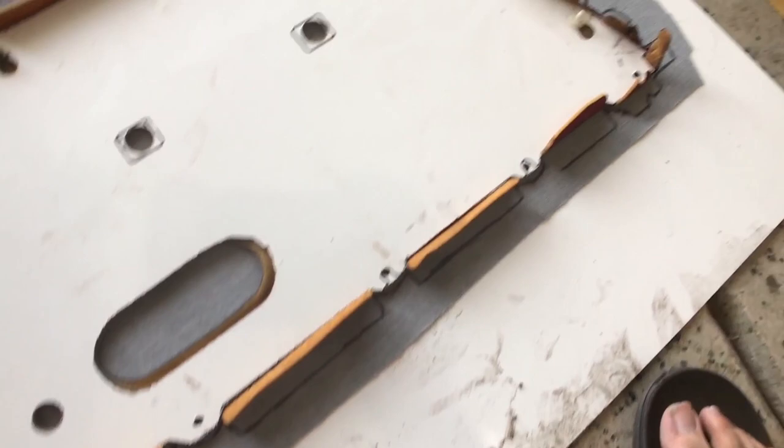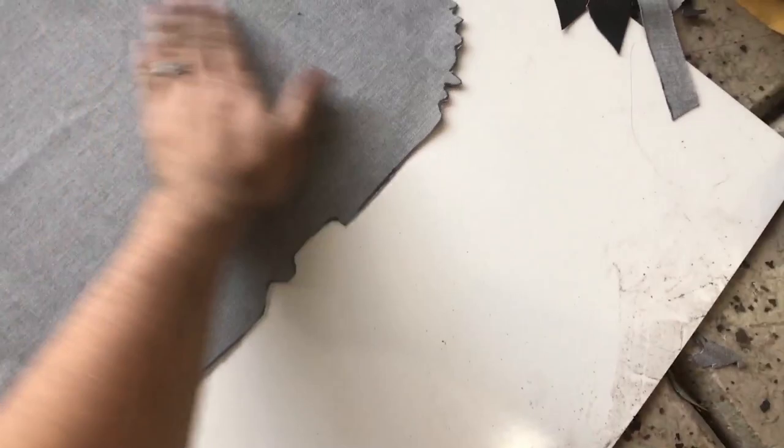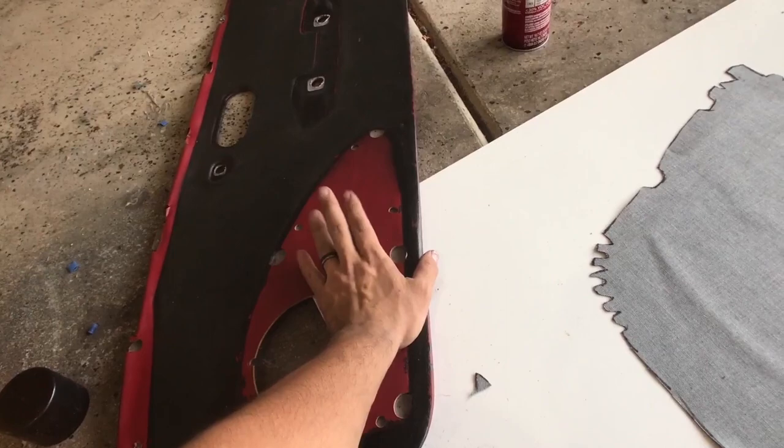Inside the fabric there used to be a crease where it was folded, so I went ahead and ironed it first and now it's nice and smooth. I'm going to spray adhesive here, slap it right on top, and press it so it adheres to the leather. I might want to clean the leather first with some alcohol to remove any residue. Then I'm gonna load up the stapler and start stapling on the opposite side.